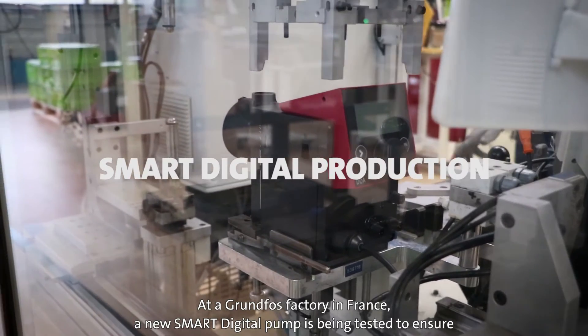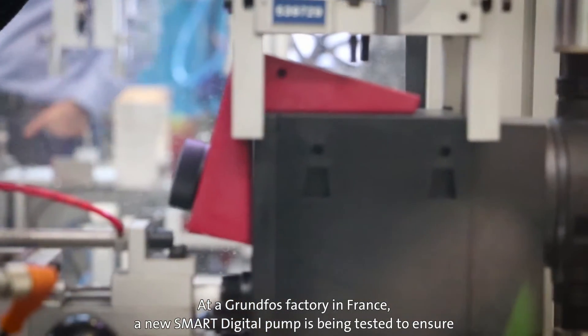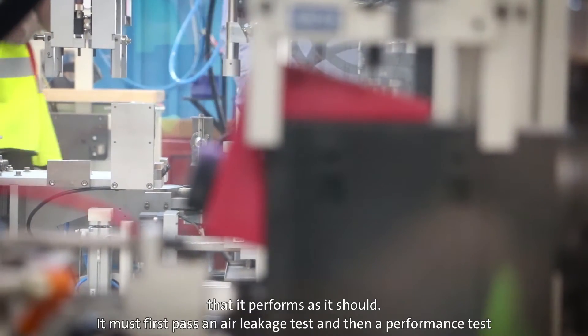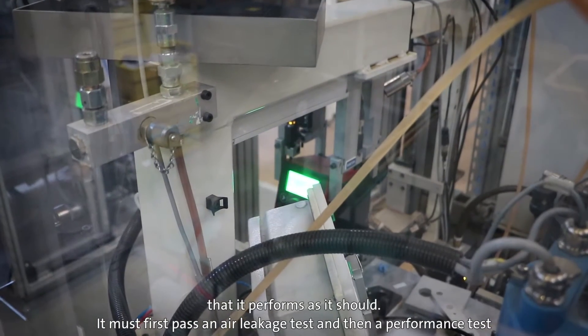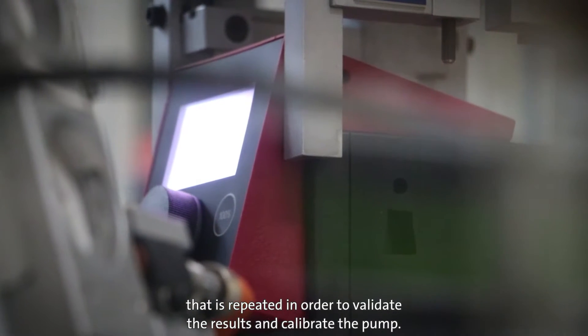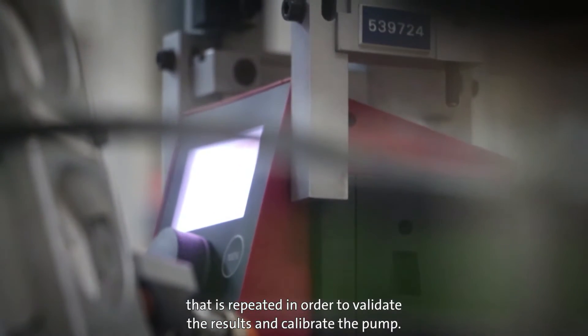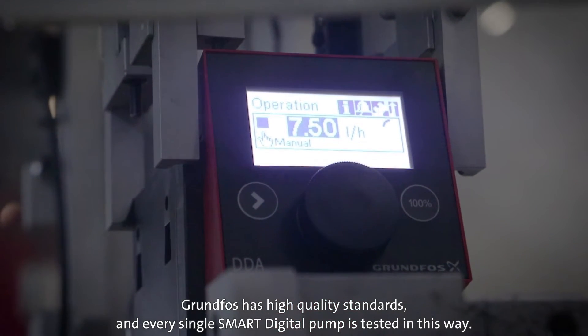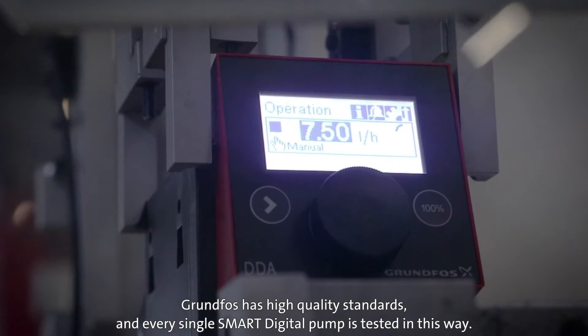At a Grundfos factory in France, a new smart digital pump is being tested to ensure that it performs as it should. It must first pass an air leakage test, and then a performance test that is repeated in order to validate the results and calibrate the pump. Grundfos has high quality standards and every single smart digital pump is tested in this way.